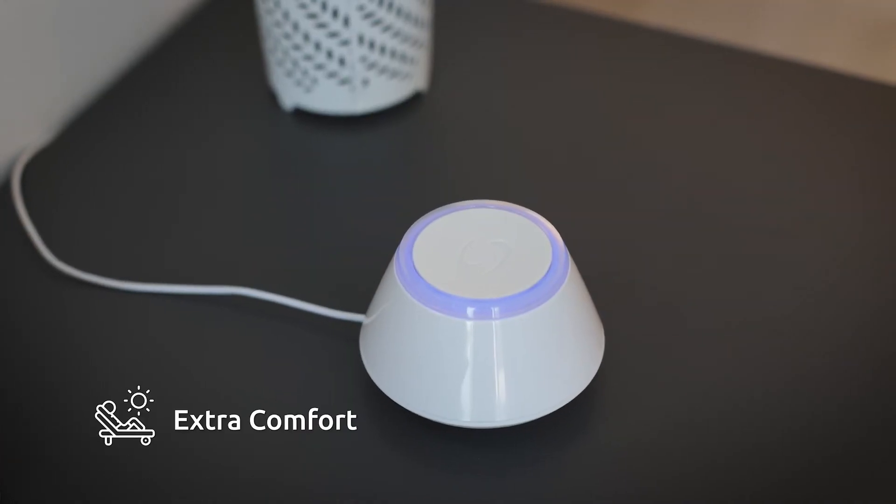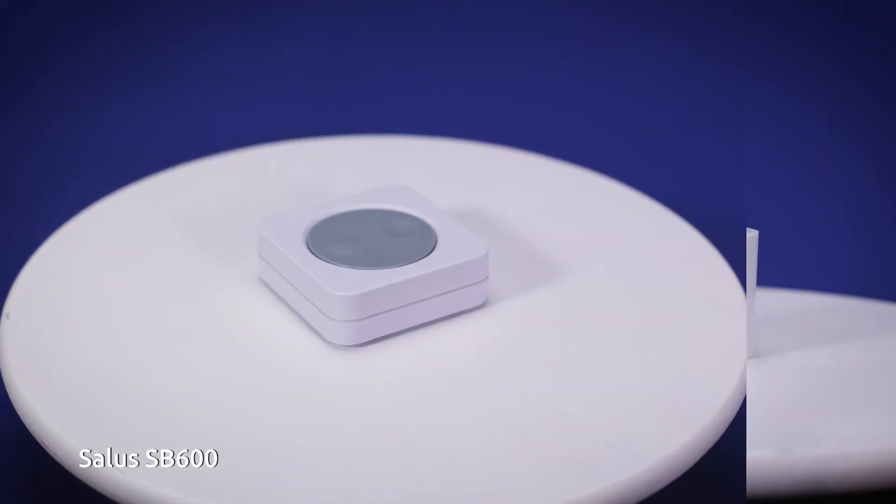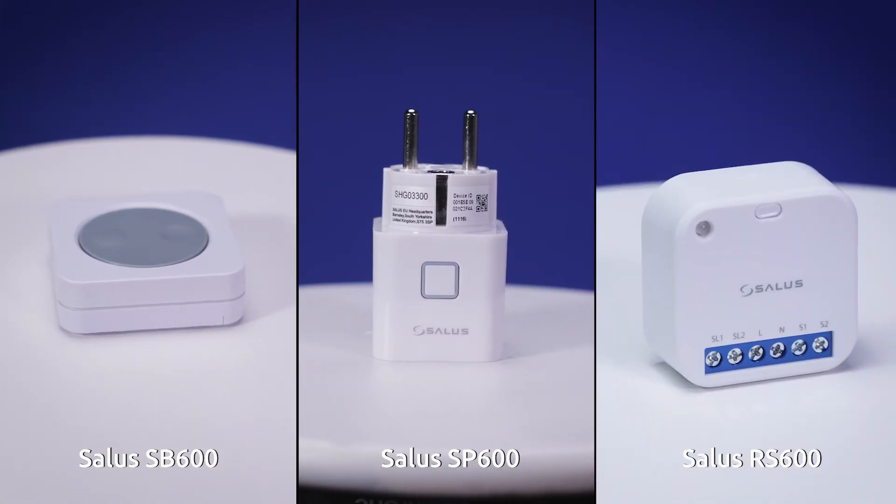Add features and control to your smart home by including smart buttons, smart plugs, relays, and roller shutter control.